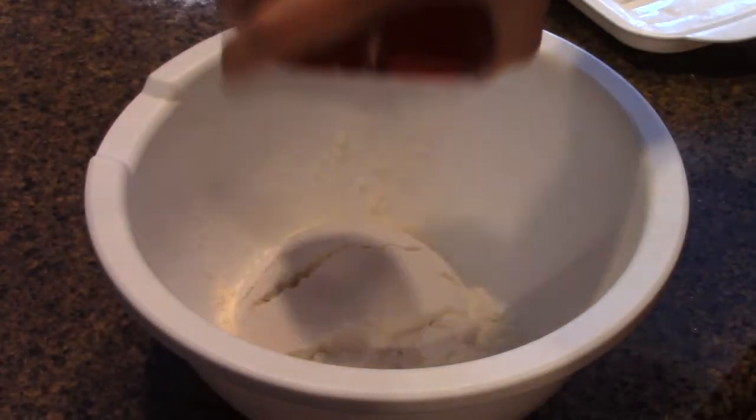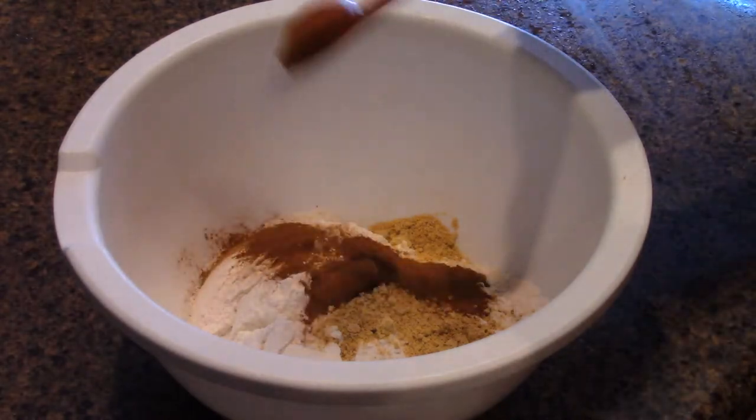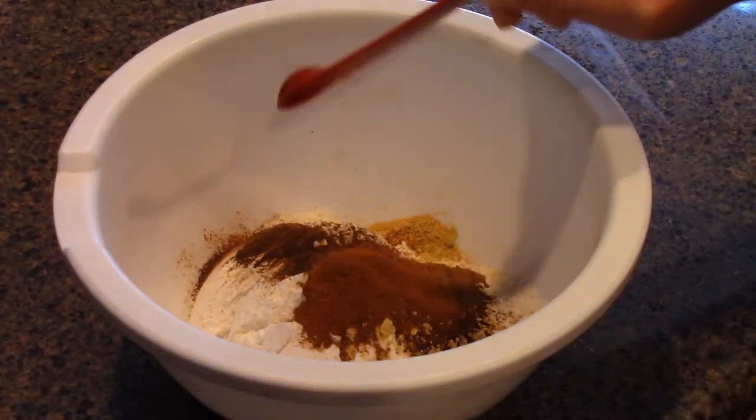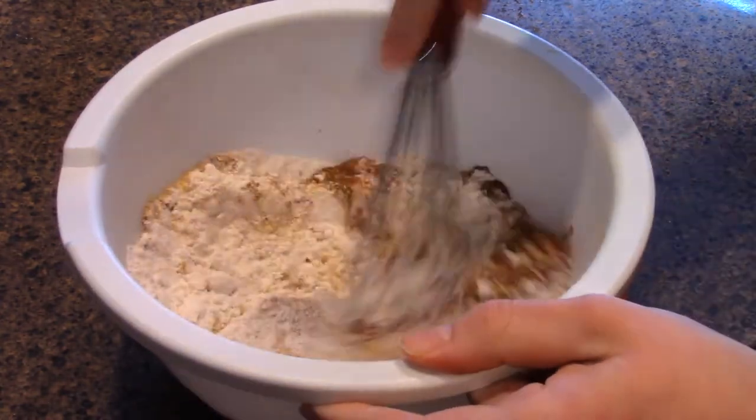First you're gonna need a bowl. Whisk together 2 cups of flour, 2 teaspoons of ground ginger, 2 teaspoons of ground cinnamon, 1 teaspoon of cloves, 1 quarter teaspoon of cayenne, 1 and a half teaspoons of baking soda, and 2 teaspoons of salt.